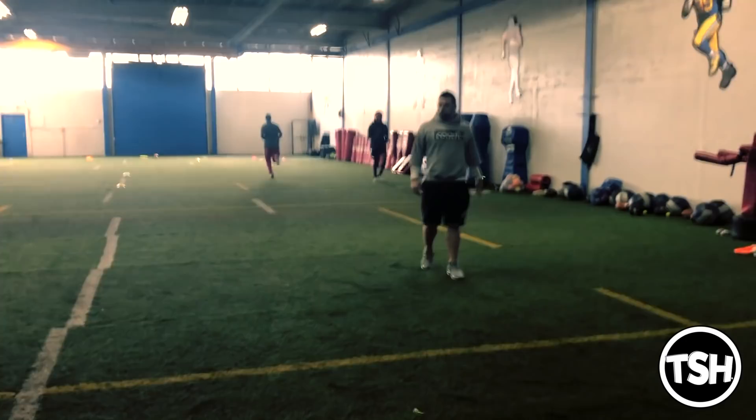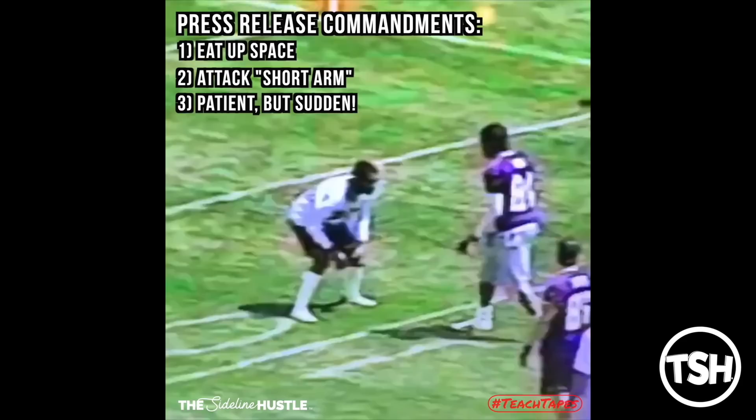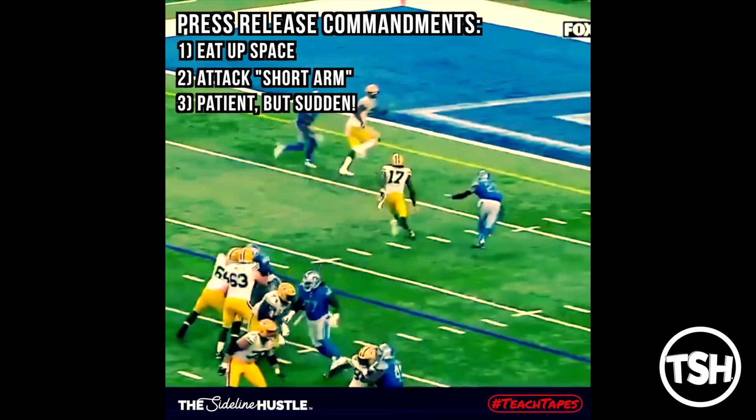When I met Devonta Adams, one thing he told me that a coach had always told him is that press releases at the line of scrimmage on a go ball are like wiping your own ass. When was the last time you were on the toilet and you rushed wiping before you were done? It's the same kind of concept — you can't rush it. You've got to take your time with it, do it right every single time, and execute your plan.